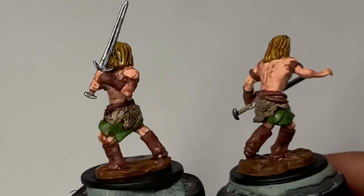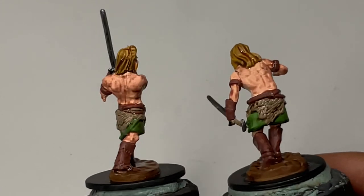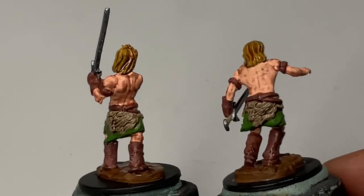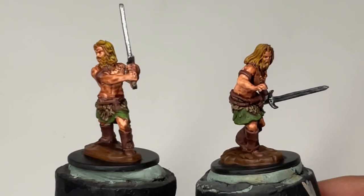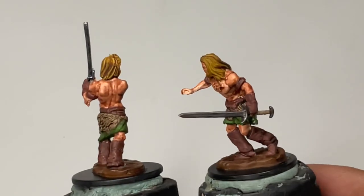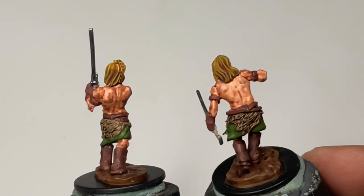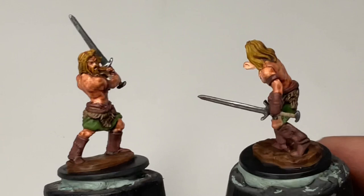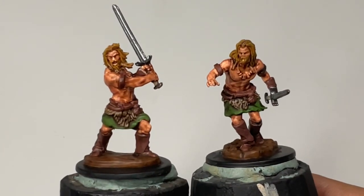After letting it air dry for a few minutes, we're done. After the washes have dried in around 10 minutes, we have a really nice couple of minis painted in maybe less than an hour. This is good tabletop-ready quality painting.